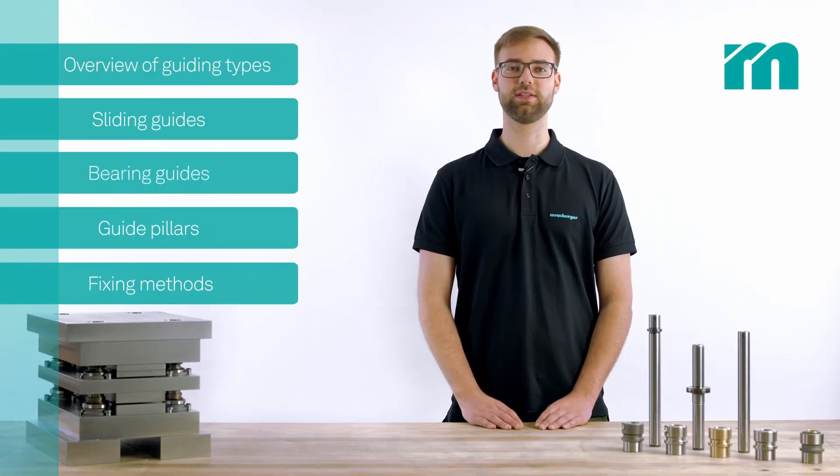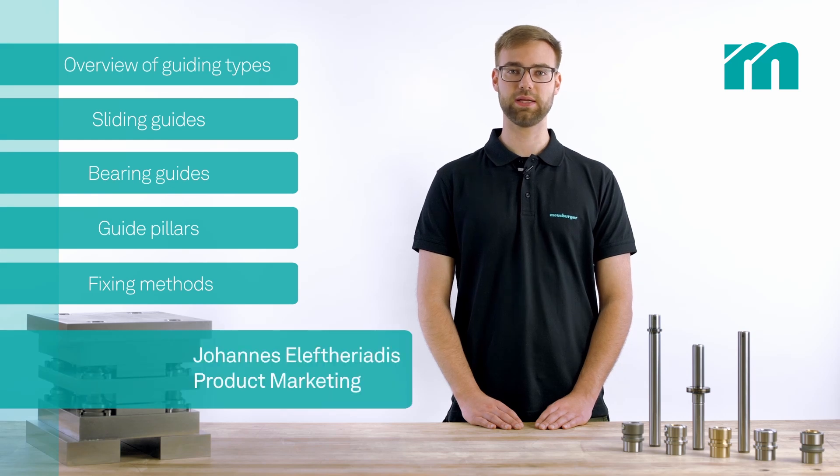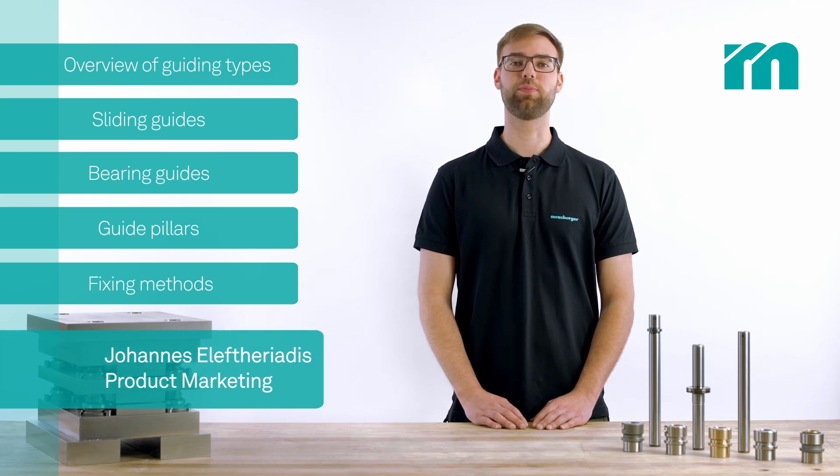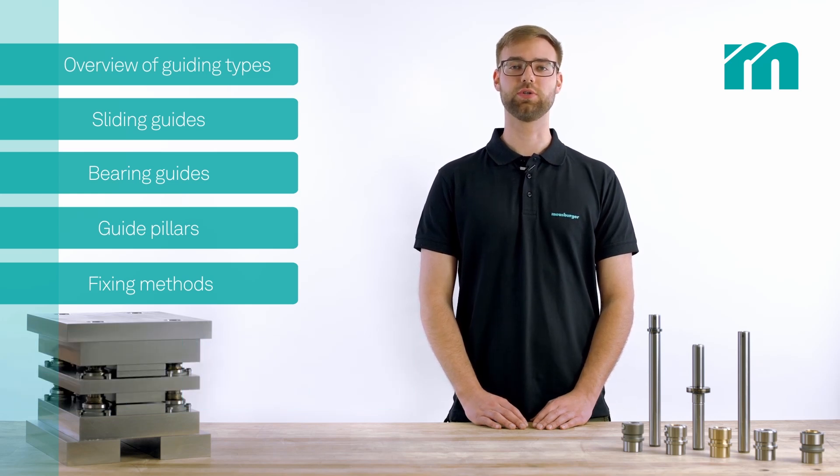Welcome to the Moisburger technical tip. Do you also sometimes have trouble choosing the right guiding solution for your die? The Moisburger portal helps you with a comprehensive overview so you can choose the right guiding quickly and easily.